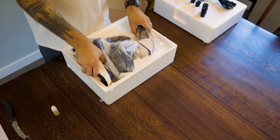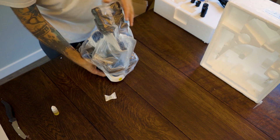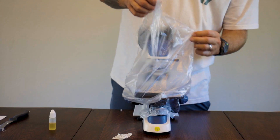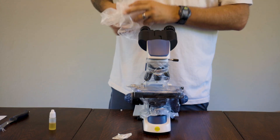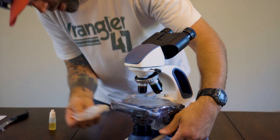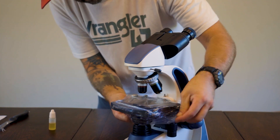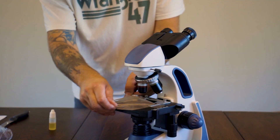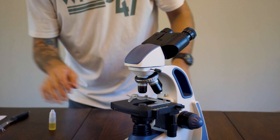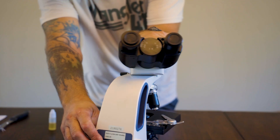And now, for the microscope itself. Get all that wrapping out of the way — and there she is. Look at that. The head swivels.